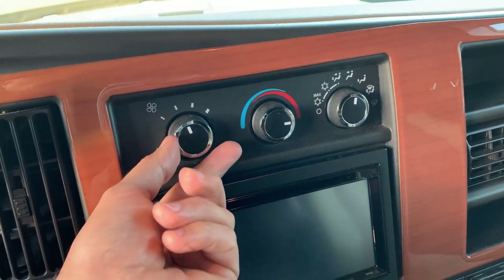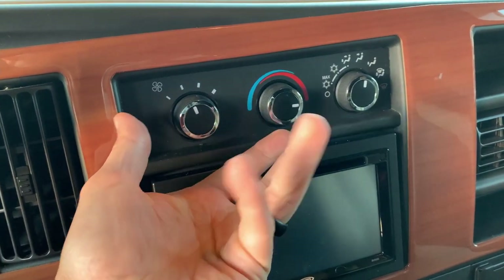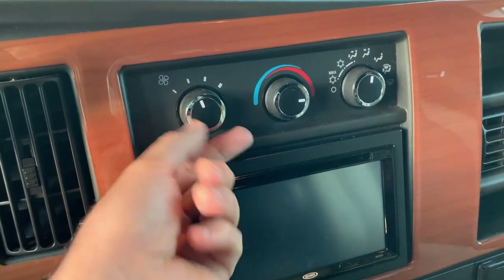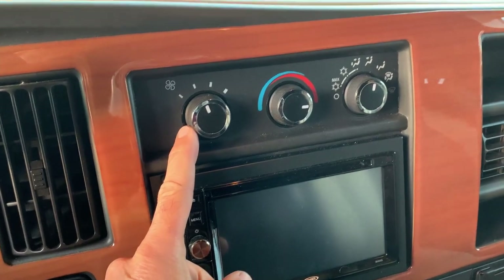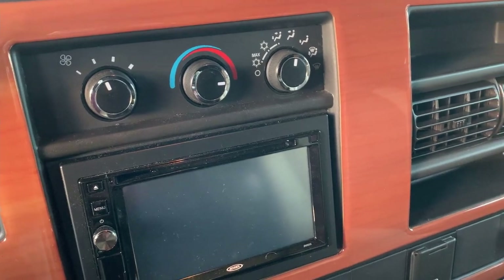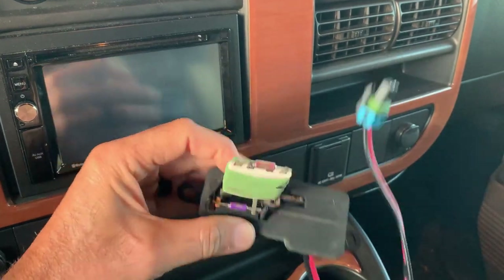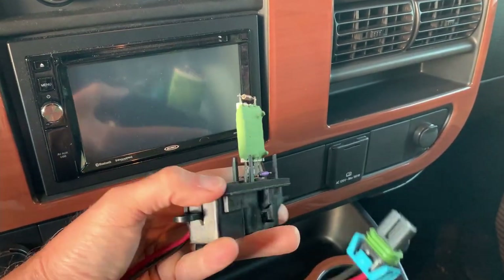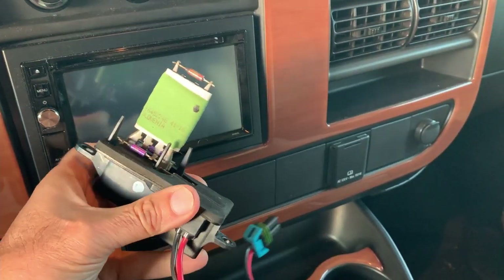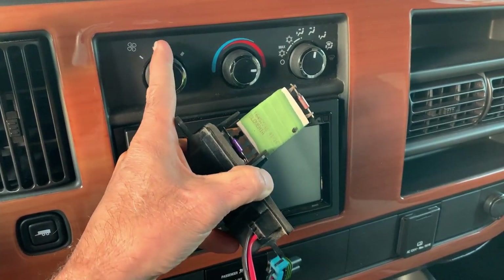I just thought maybe the fan was messed up or maybe it just wasn't working as hard. I just didn't really want to deal with it and kind of ignored it, and my wife brought it up to me and said there's something wrong here. So I googled it and guess what came up? Heater fan resistor. What this thing does is it provides resistance for the fan so it allows it to have multiple speeds. Apparently it can only fail on one speed, and that speed was the second tick mark in.